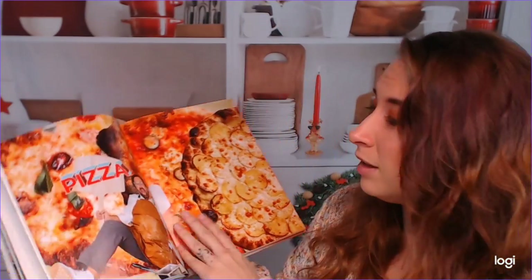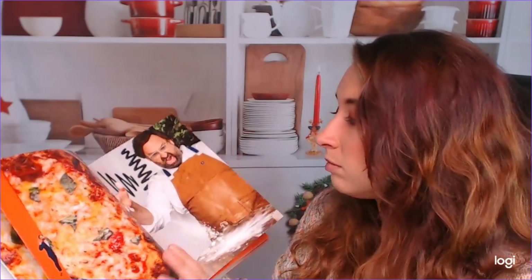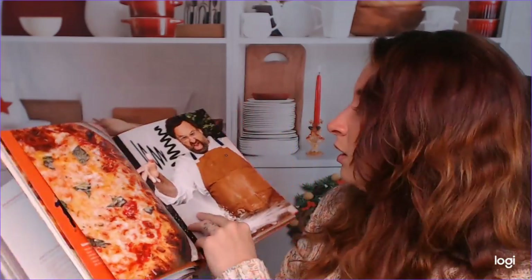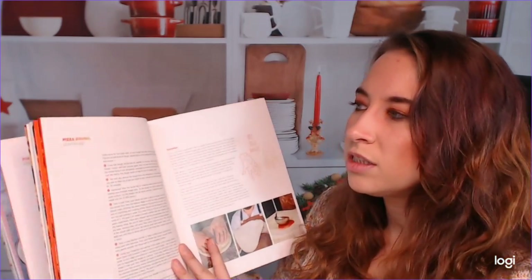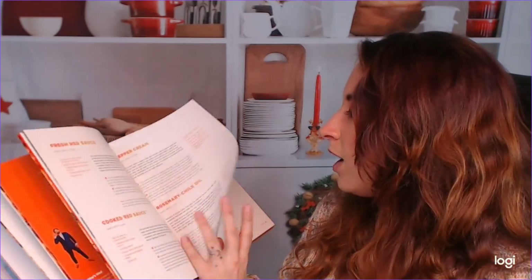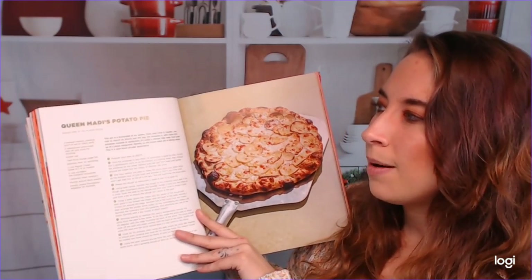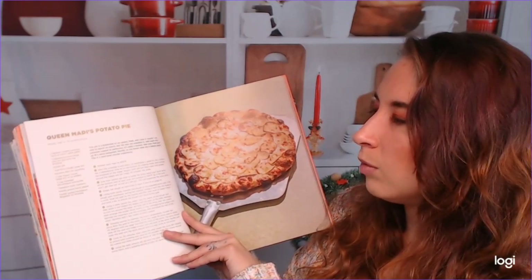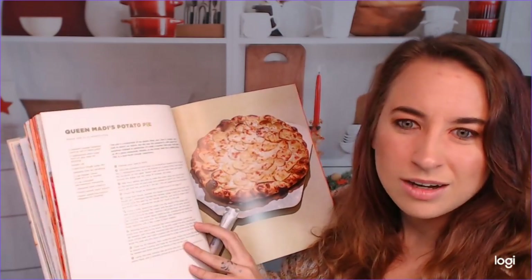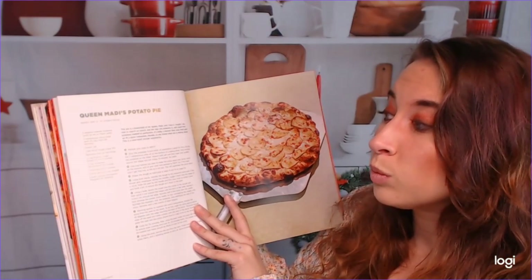Pizza — super dorky and hilarious. He must love pizza because there is so much. That section includes your own sauces, variations on pizza dough, pickled things you can put on your pizzas, and then his specific pizzas. So, Queen Maddie's Potato Pie — this almost looks like an au gratin on a pizza. I don't think that's what it is, but it looks really good.